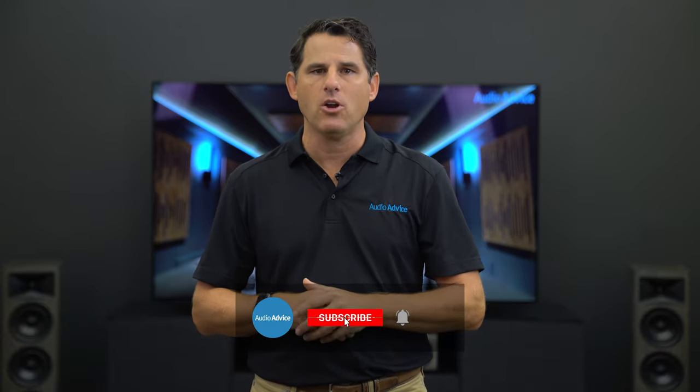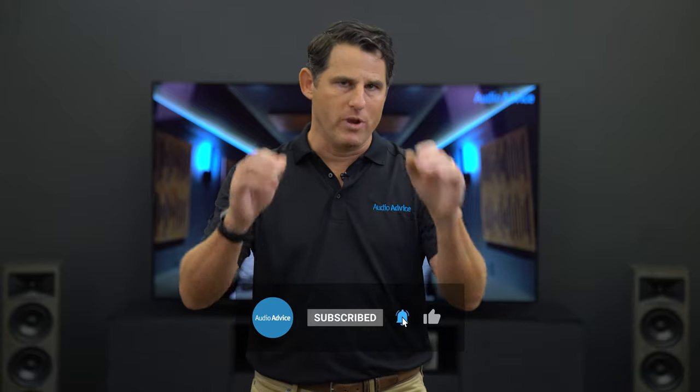If you have any questions on this, leave a comment on YouTube or give us a call at audioadvice.com and we'll be happy to help you out. If you want more tips like this on how to improve your theater, click on the link in the description for our top five tips for improving your home theater audio and video and our top seven most common mistakes to avoid. Also, if you like and subscribe, you'll get the latest home theater content as well when we roll it out.